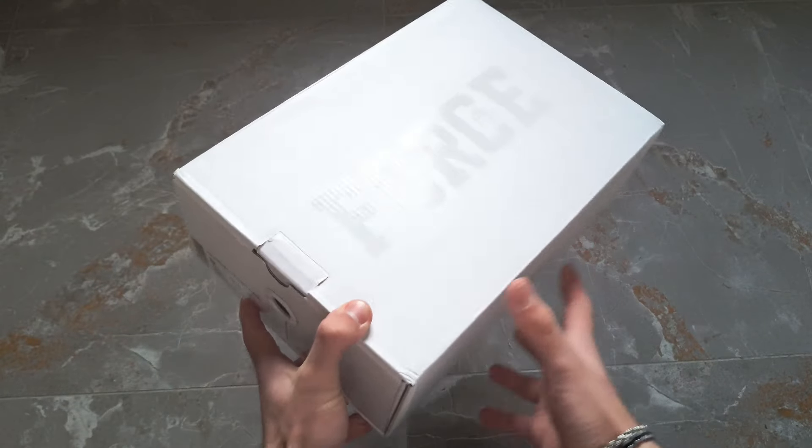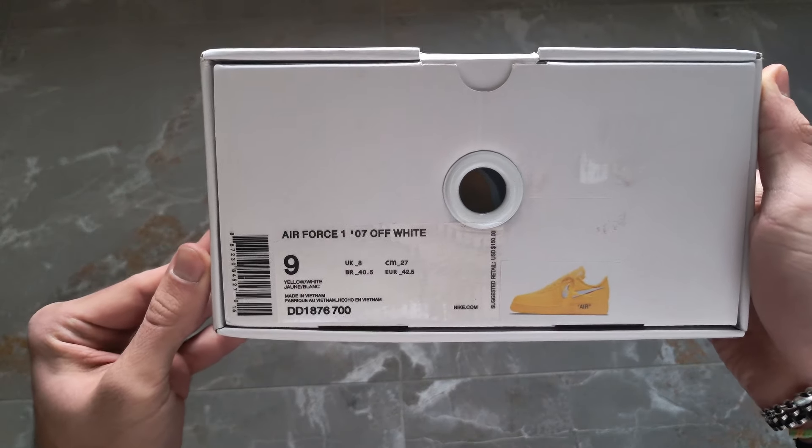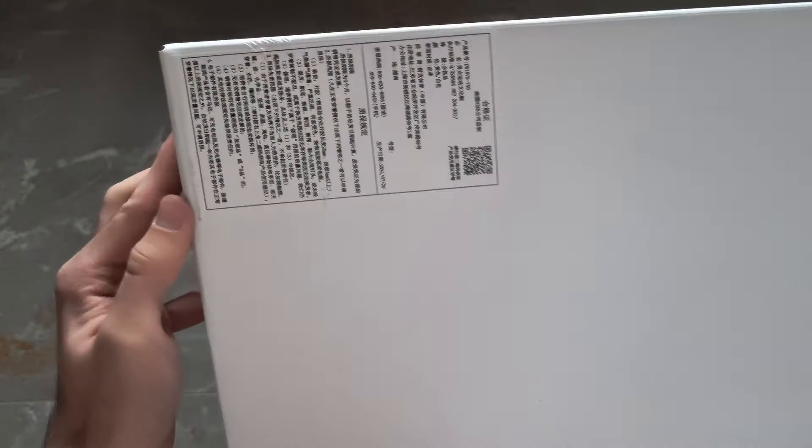That's why I say fake sneakers are scary right now — they have all the details the real sneakers have. Even inside the box, there are green stickers. The size tag on the box has no flaws: it's completely accurate, the size tag is the same, the serial number is the same, the photo is the same. However, on the bottom of the box there's a sticker written entirely in Chinese — if you speak Chinese, comment below what it means — and that gives away that it's fake.